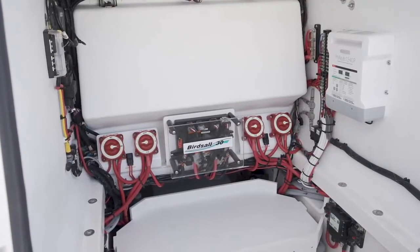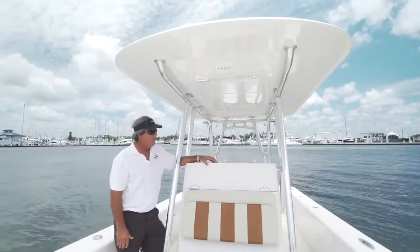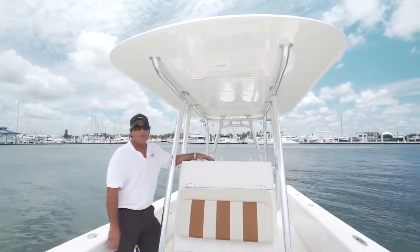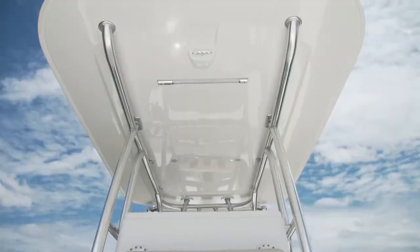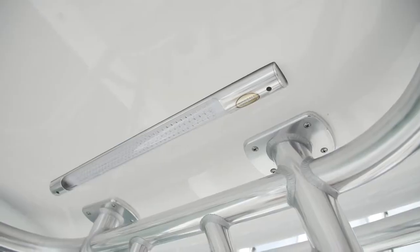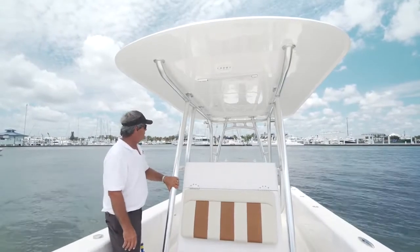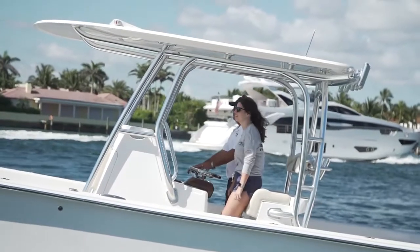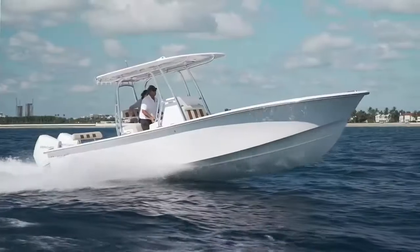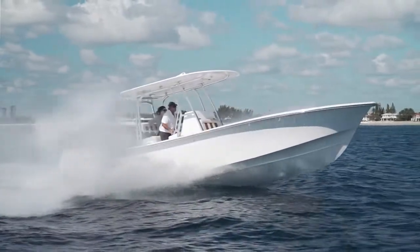The boat is rigged as a perfect 10. BirdSaw Marine is known for their fabrication and all their metal work — T-tops. They now build and sell consoles. This is a BirdSaw console and BirdSaw hardtop. Hardtops are done beautifully, with built-in LED lighting and all the metal work. This is a new style top for BirdSaw, which has the aft legs that go into the leaning post. The metal on this boat is schedule 80, so it's extremely strong. We don't get any shuttering when running in a rough sea. The top fits the boat very well.